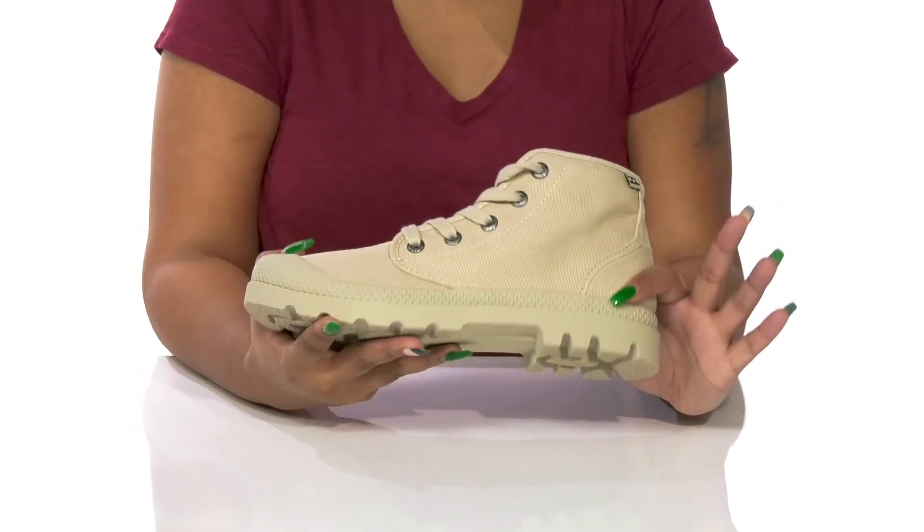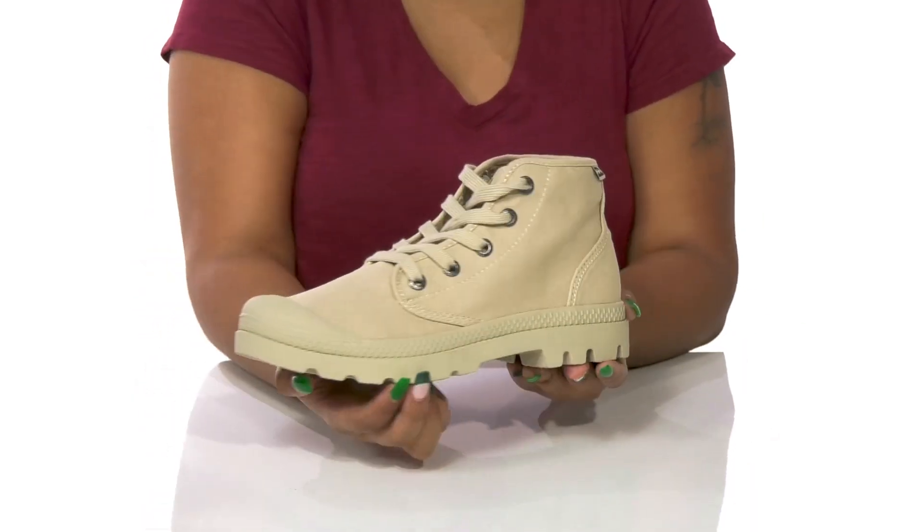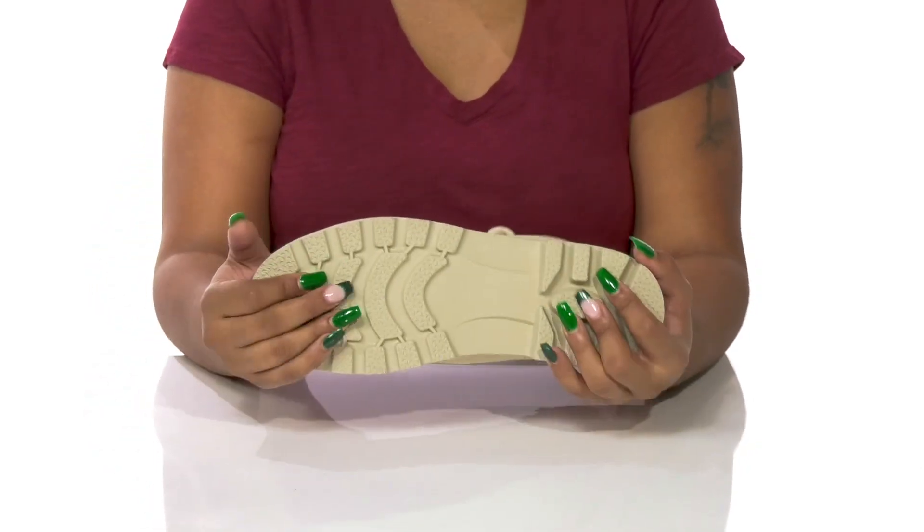You'll love the chunkier design at the midsole giving you a modern look, and you'll get a one-inch boost of height at the heel with a nice one-inch platform keeping you extra stable.